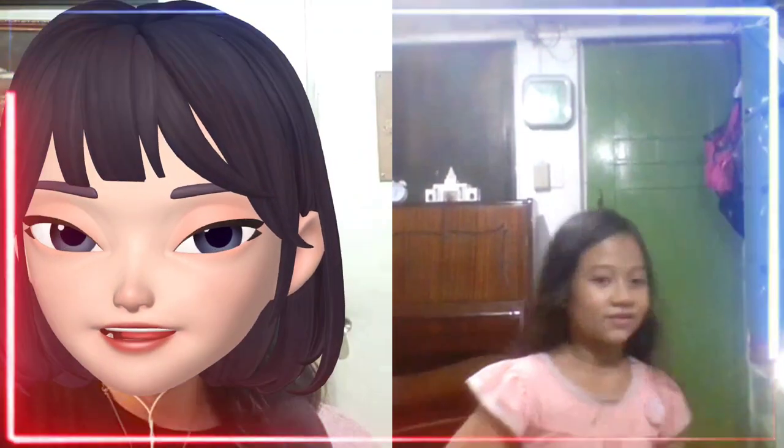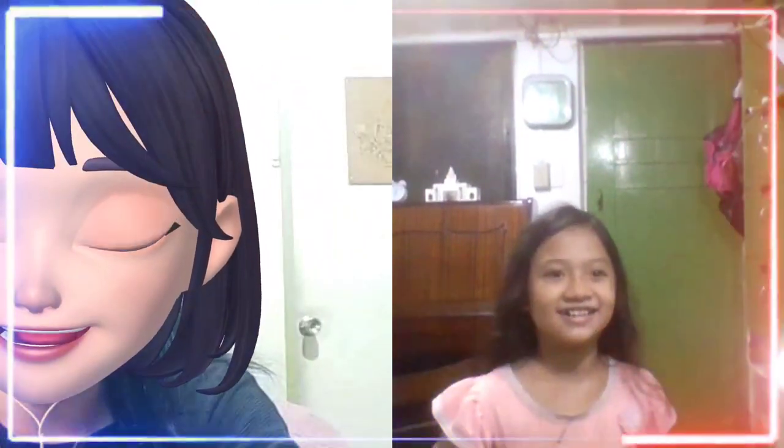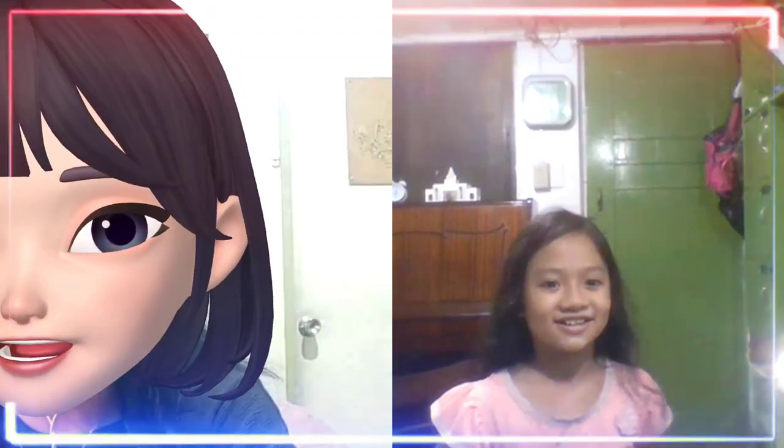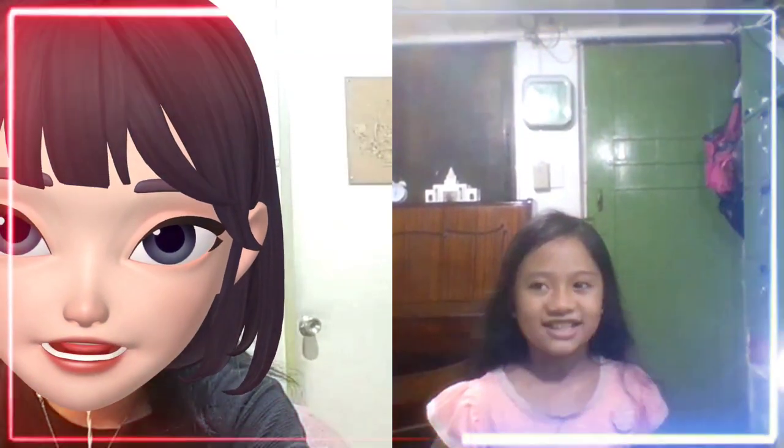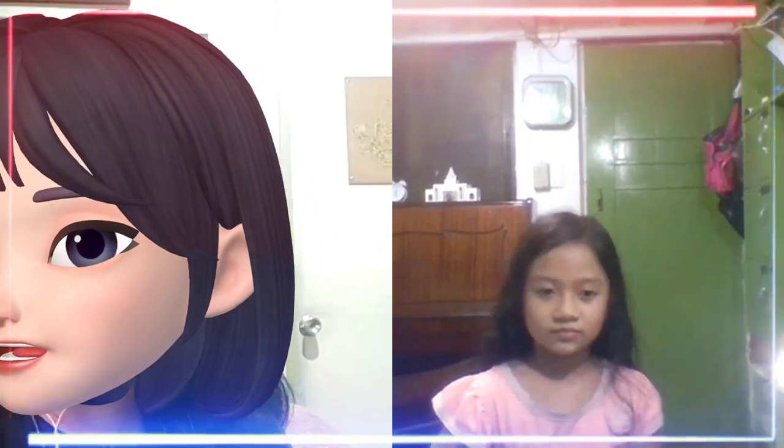Good evening, how are you? Can you hear me clearly? Yes. Okay, great. So let's start today by checking the tuning of your violin.